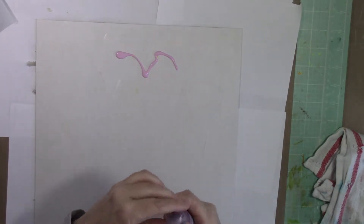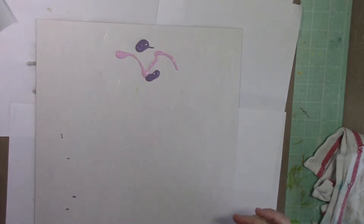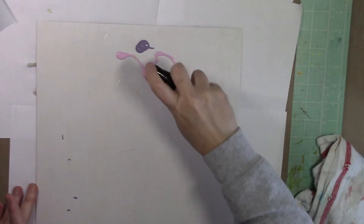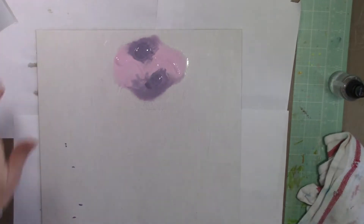You can see me just dabbing some of the paint right onto my background. Then I'm going to go ahead and spritz it with quite a bit of water and let it drip down the page.